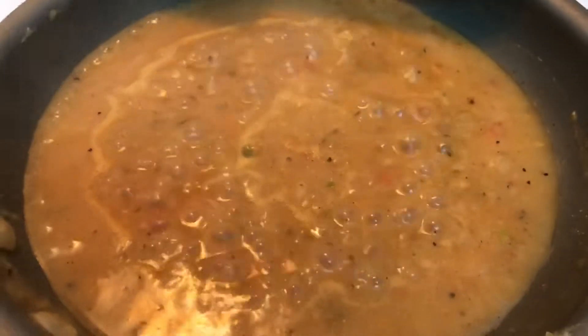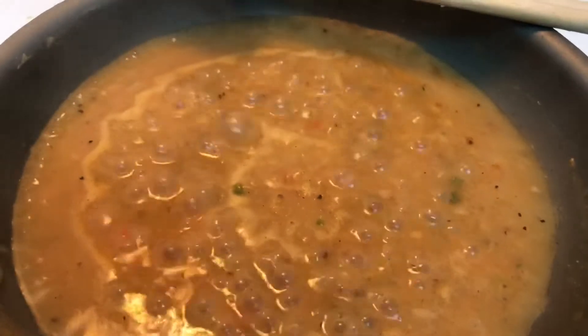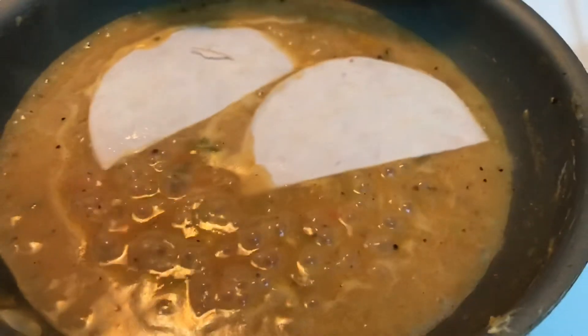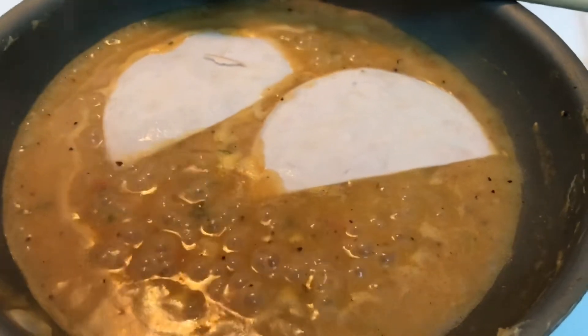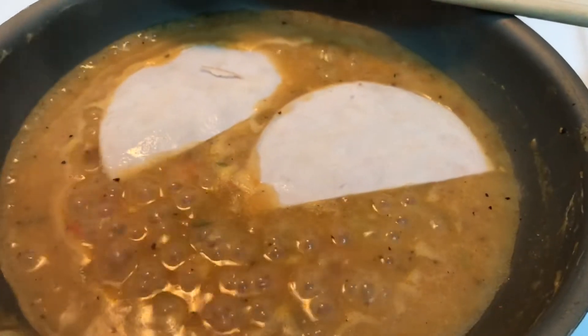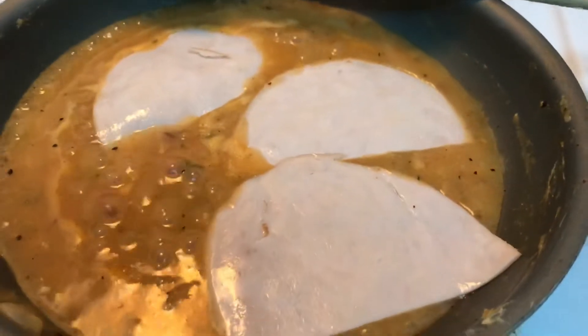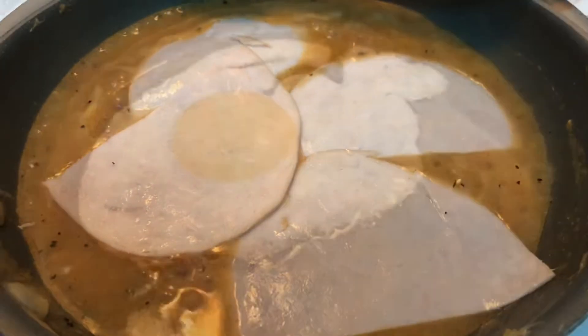Now that my gravy is perfect, you're going to take your turkey — whichever brand you want to use. If you want to use actual turkey, that's totally fine. Just drop it down in here. My stove is already off because all you want to do is heat this through. I cut them right down the middle in half so they'll better fit the muffins. Put it to the side and let it just heat through.